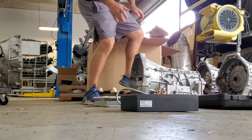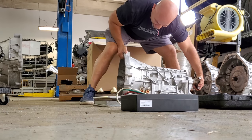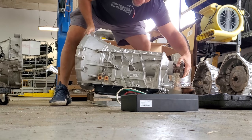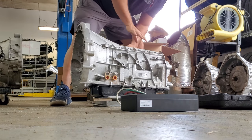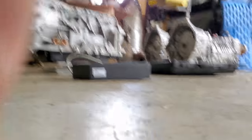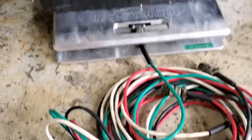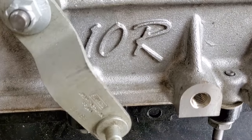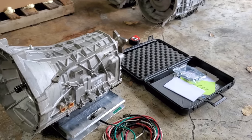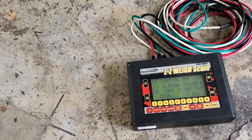Without cutting, now the 10R80. I'll let you know right off the bat it's noticeably heavier. Wow — holy shit — and this is empty, no fluids in it. That was heavy. 177 pounds for the 10R80, without fluids and no converter. Let me see if I can find a 6R80 converter to give you a roundabout weight.